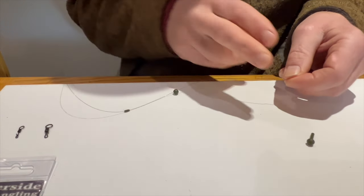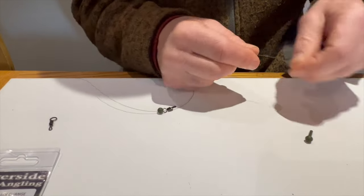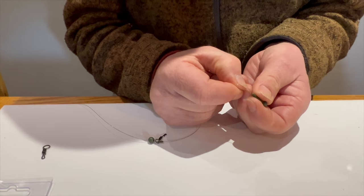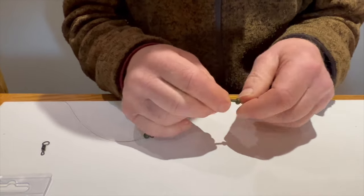Then we put the top stop on — you'll see the top stop just goes straight over there — so that is not hampering fish safety at all. Then put the swivel on.